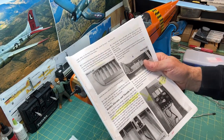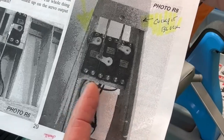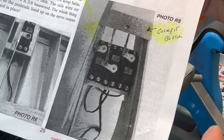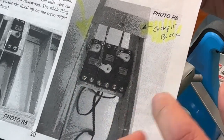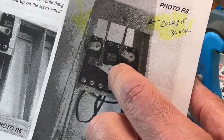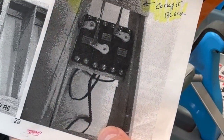To start, I want to show you a diagram in the manual showing how the servos are set up in the fuselage. Per the instructions, we already installed the servo mounting rails inside the fuselage. The servos are basically in a line — the two on the right are the elevator and rudder control servos, and the one on the left is for the throttle.